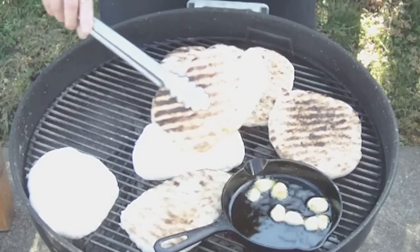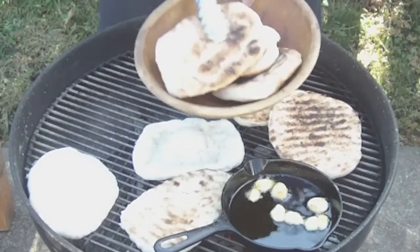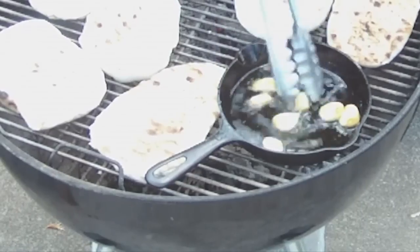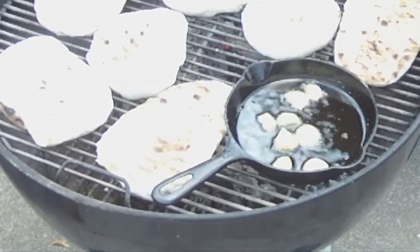This one here is done — pretty evenly brown. Put it in with our other ones. Our garlic is nice and lightly browned. It's cooking good, so now I'm going to add our rosemary.